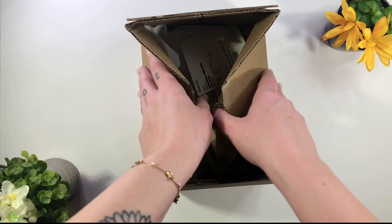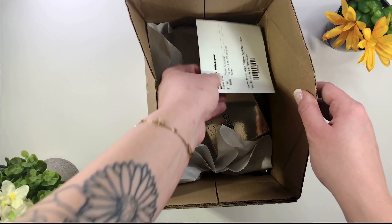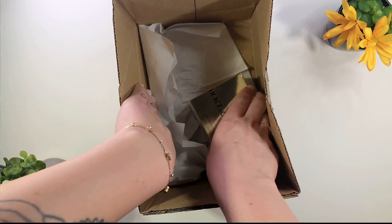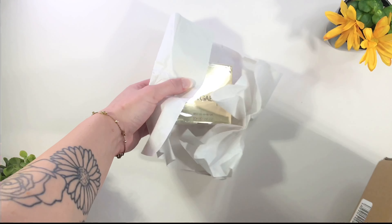Here is my box — it's a nice medium size and what I really love about this is look how it unfolds, so everything is nice and open. I see right here on top is my receipt that comes in the box, and here's what I ordered. This is the one by Dolce and Gabbana, so it's really nice to have the receipt.